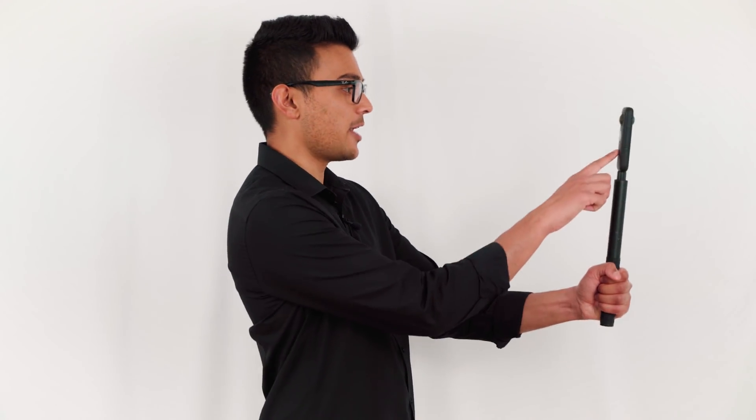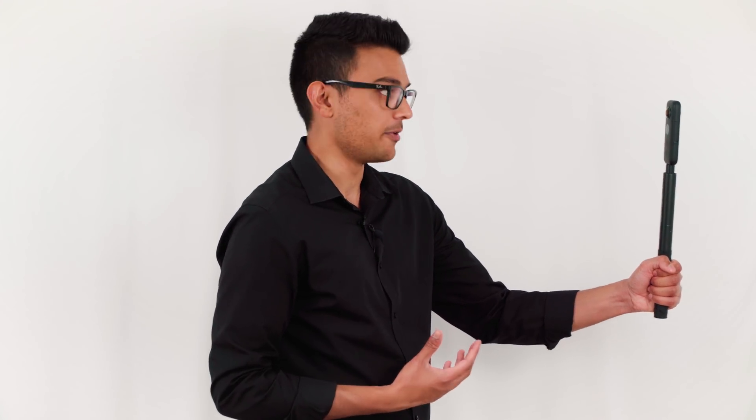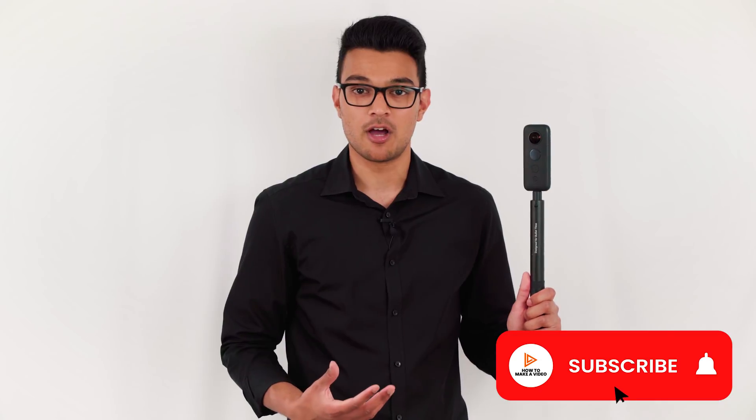The front of the ONE X is the side with the LED screen, and this is really important when filming. The front of the ONE X should face the subject of your video. For example, if I am filming a video of myself walking, then the front of the ONE X should be facing me because I am the subject of the video. This guarantees no stitch lines where the audience will be looking in the video.